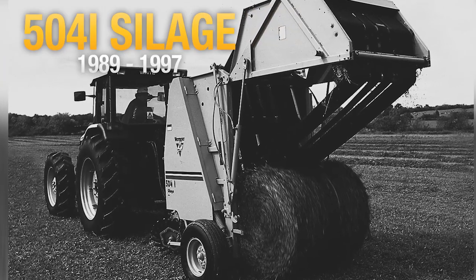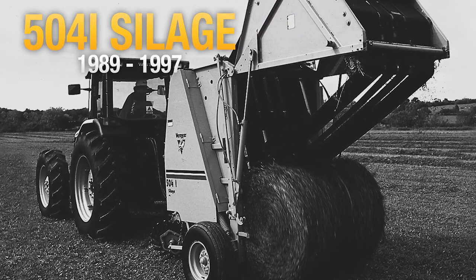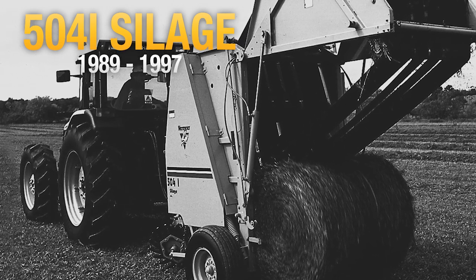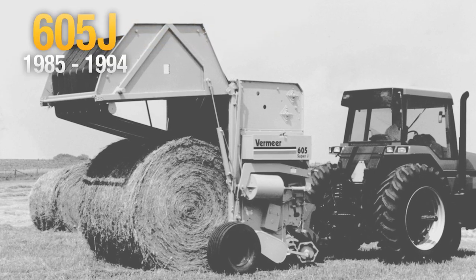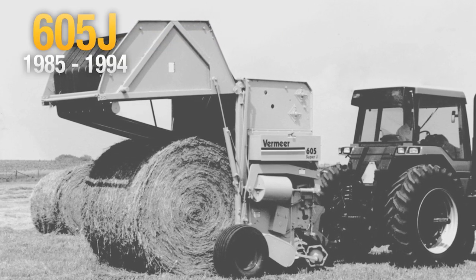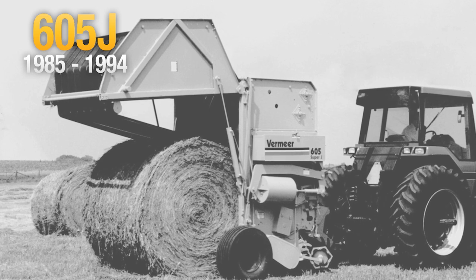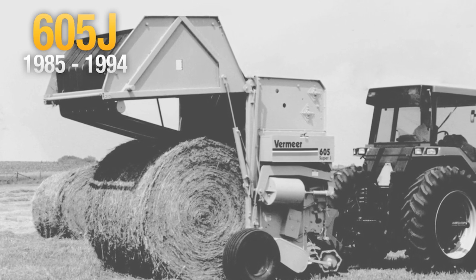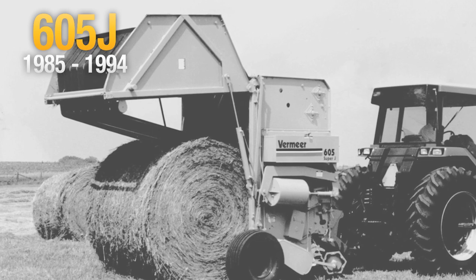In 1989, Vermeer launched 504I silage balers, which were the first to offer an option for high moisture baling. In 1985, Vermeer introduced the 605J baler as the baler that thinks. This was the first baler equipped with a computer control system with automatic weave, bale wrap, and ejection functions.